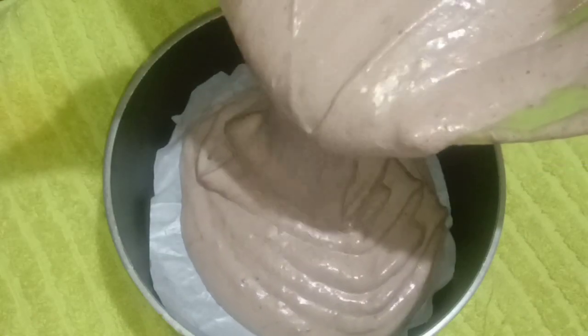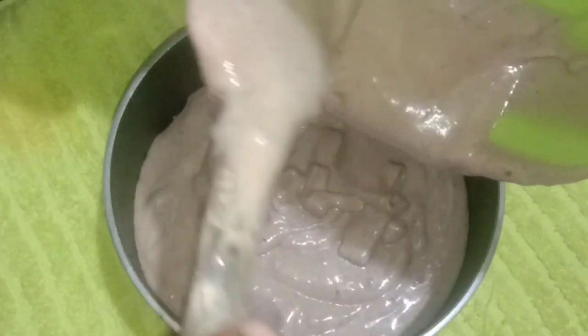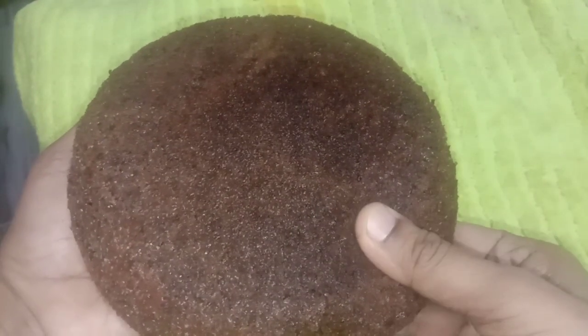I will line the pan with butter paper and add 2 tablespoons of cocoa powder. I will bake it on a low flame to make a chocolate sponge.